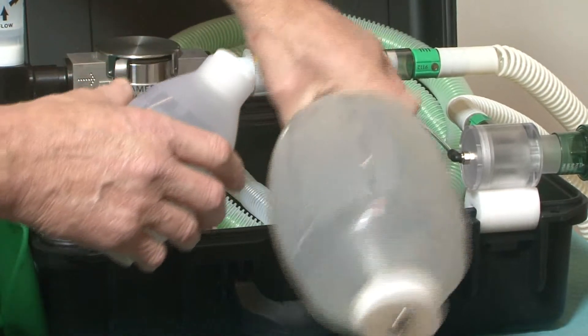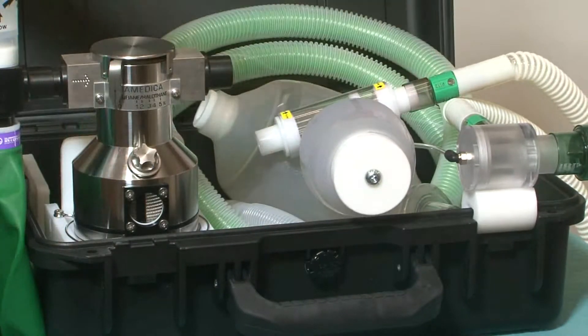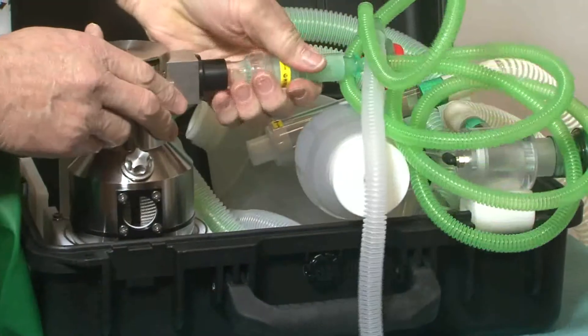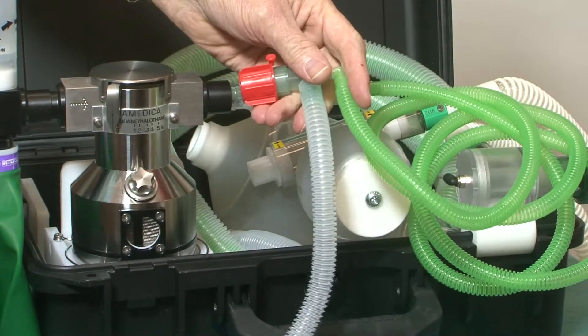A smaller self-inflating bag is provided for paediatric use and an AST piece can also be fitted if required. In order to use a T-piece, the supplementary oxygen must be at least three times the patient's minute volume.